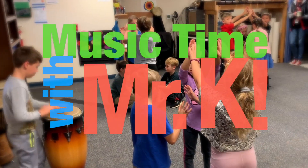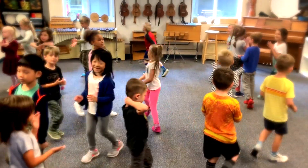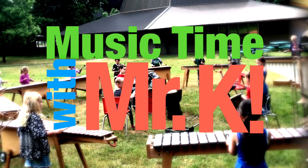It's Music Time with Mr. K, where we can sing and dance and play. We're happy you are here today for Music Time with Mr. K.